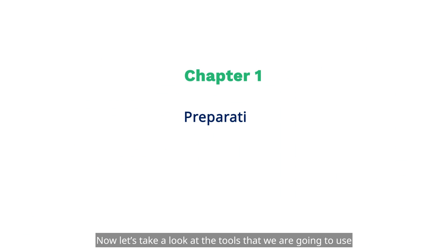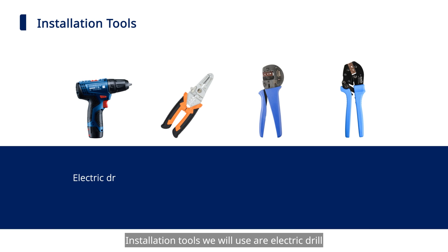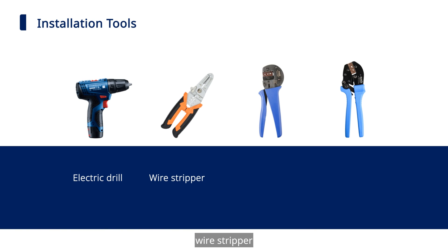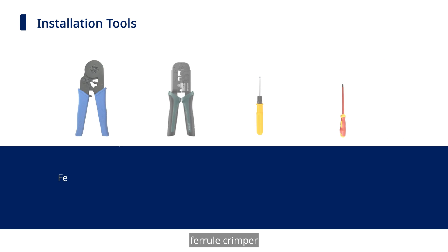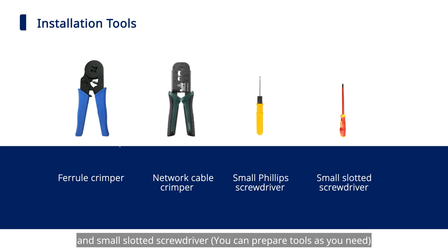Let's take a look at the tools that we are going to use. Installation tools include Electric Drill, Wire Stripper, PV Terminal Crimping Pliers, OT Terminal Crimper, Ferrule Crimper, Network Cable Crimper, Small Phillips Screwdriver, and Small Slotted Screwdriver.